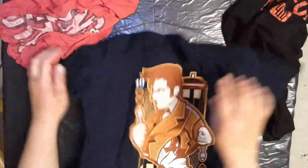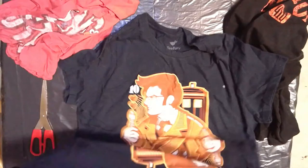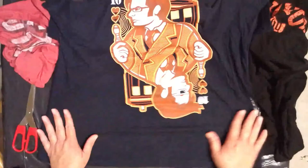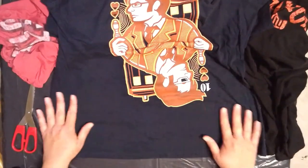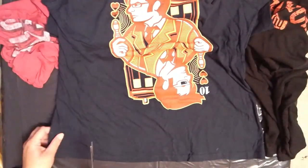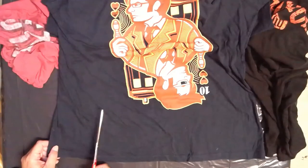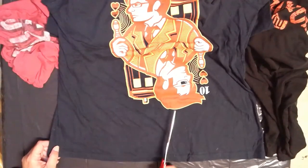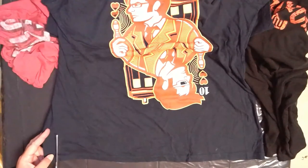I'm going to make sure that the ends of my shirts are matching up. And if you want to go the extra mile, you can definitely iron your t-shirt material. Make sure you can see the bottom of the t-shirt, because I'm going to be cutting through both pieces of the material — both sides. I want to cut about three-quarter inch, maybe half inch fringe across the bottom, and I'm going to go ahead and start doing that.